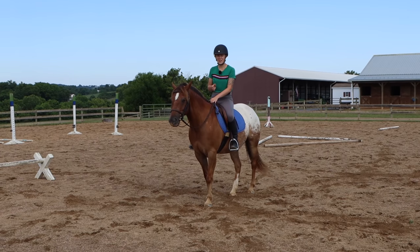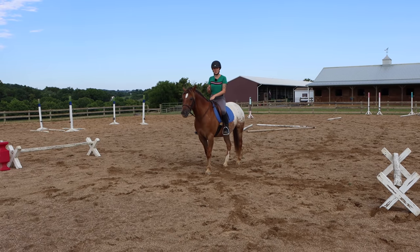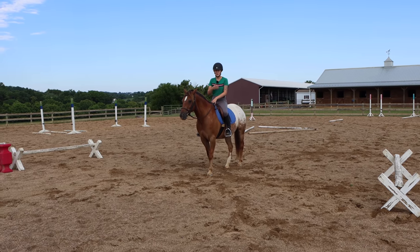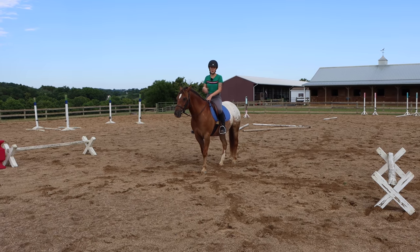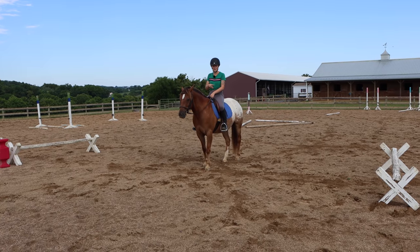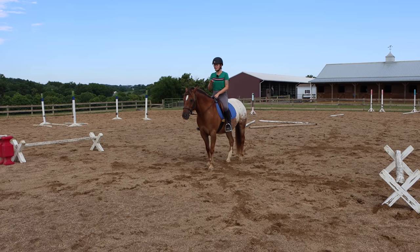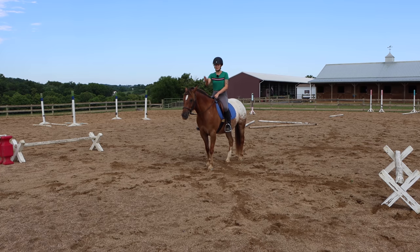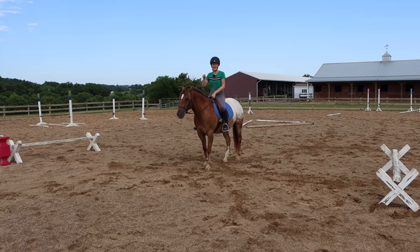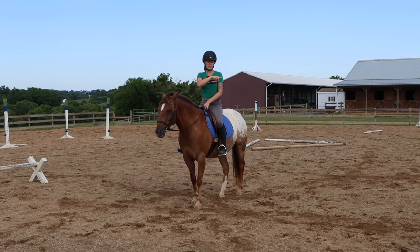The next thing I introduced was a combination — two cavalettis a few strides apart. This was a real challenge because after the first jump I tend to want to push to the second jump, which was making Tucker rush through the whole thing. What I do is jump the first, sit up, sit back, close my fingers in between to set up for the second, and I want to trot in and trot out of the combination. This really helped me stay steady — not only for the horse but for me as the rider — and think ahead, envisioning myself asking for the reorganization in between.